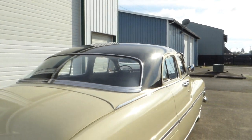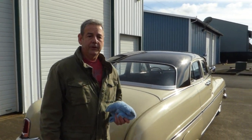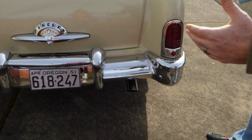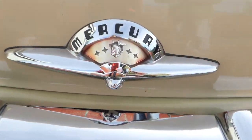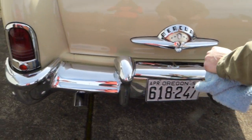The engine is a 255 V8 and that's the original engine for the car. Mercurys had a little bit more horsepower than the standard Ford did. It's a three-speed manual transmission, stock gearing and everything. It originally would have had single exhaust, but someone has gone ahead and done the right thing and put dual exhaust on it, so it has a nice sound to it.